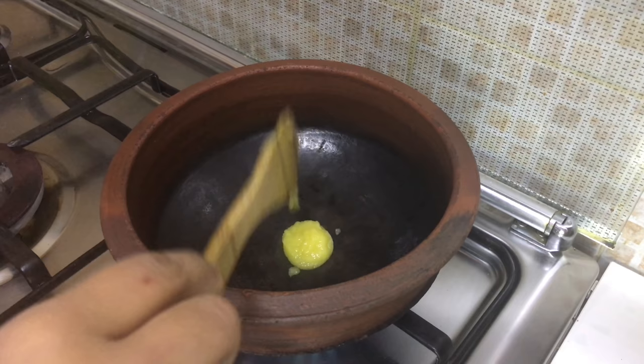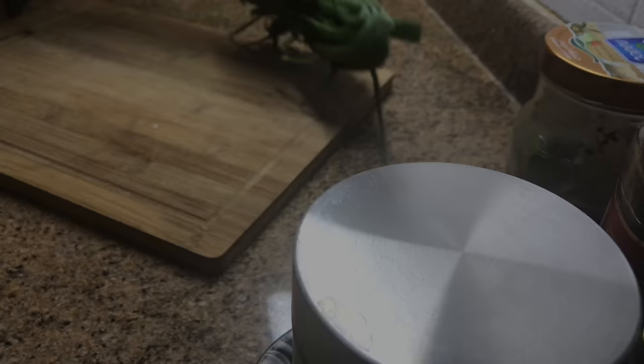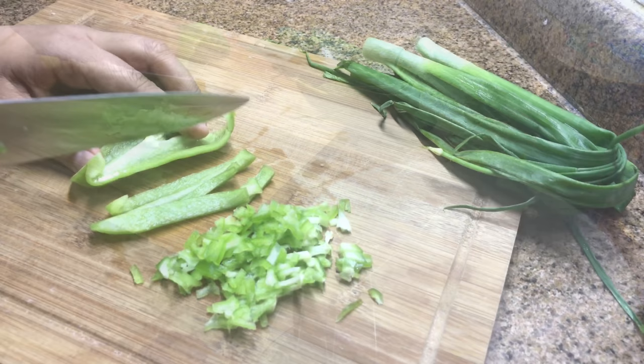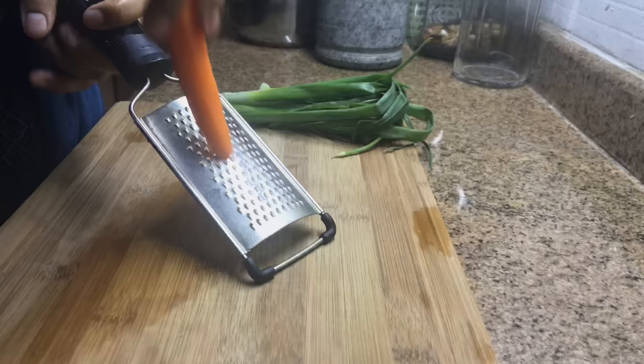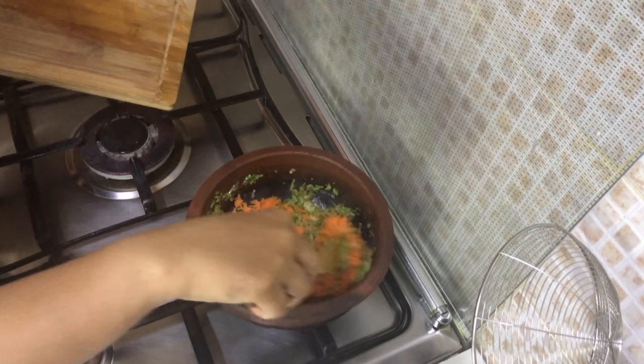Into a heated pan add two to three tablespoons of ghee or oil, add the spring onions and sauté till soft. Then add the crushed ginger, garlic and green chillies and sauté till the raw smell goes. Chop a small capsicum into very small pieces, add and mix well. I'm even grating in one carrot — you can also add green beans or cabbage to add nutrition, it's up to you.